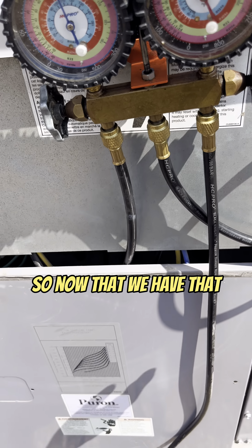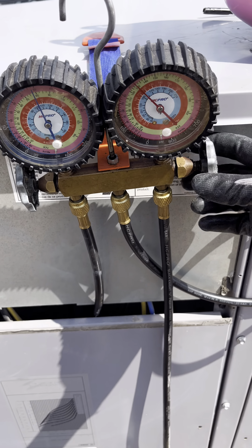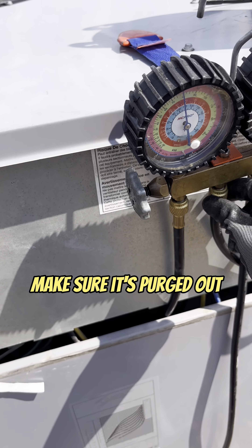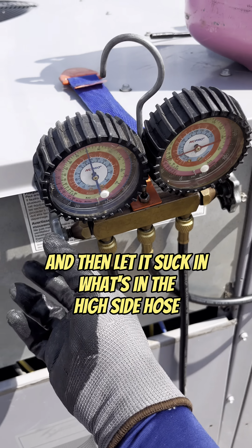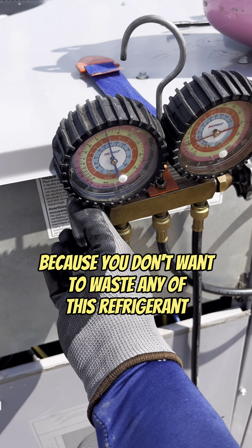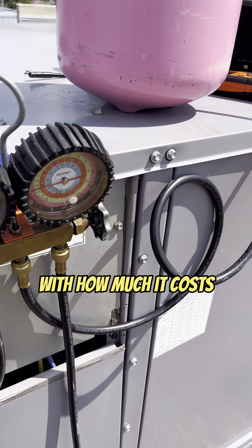So now that we have that, we can open up the high side also, make sure it's purged out, and then let it suck in what's in the high side hose — because you don't want to waste anything in this refrigerant, guys. It's like liquid gold now, how much it costs.